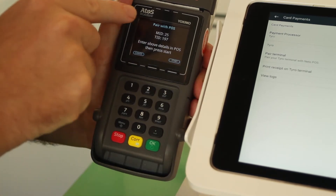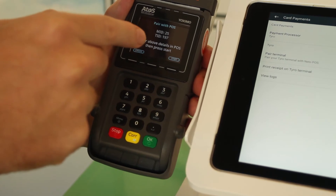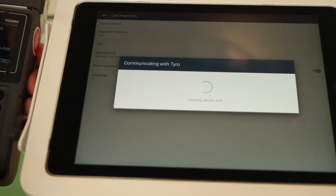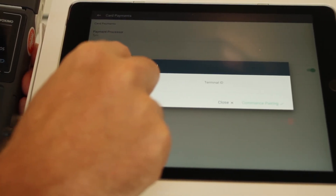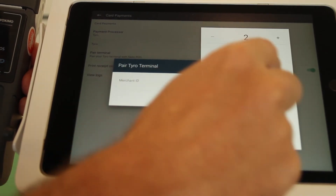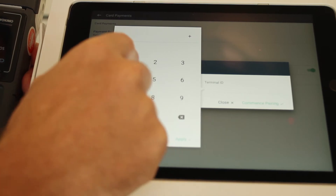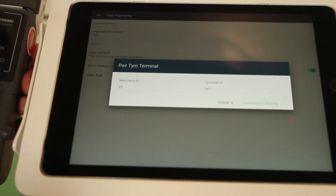In here you'll be given an M ID and T ID number. Go back to the Neato POS app and click Pair Terminal. Enter the Merchant ID, which is the M ID number, and the Terminal ID, which is the T ID.